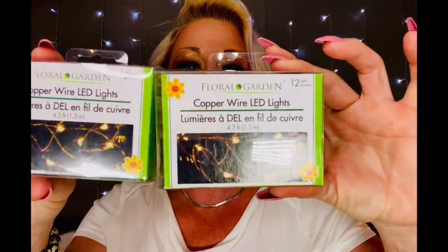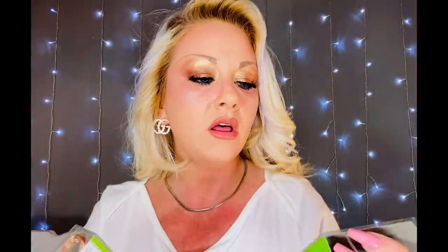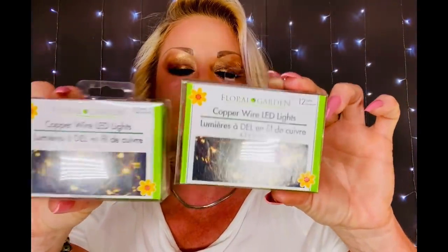I also picked up something I've never used before — I'm going to try them for some Christmas DIYs. That is the copper wire LED fairy lights they're carrying now at the Dollar Tree. They require two double-A batteries. I think these will work out really nicely for small projects. I believe it's got about 12 lights on it, so it's not super long — not a lot of cord. Kind of perfect for your smaller little things.